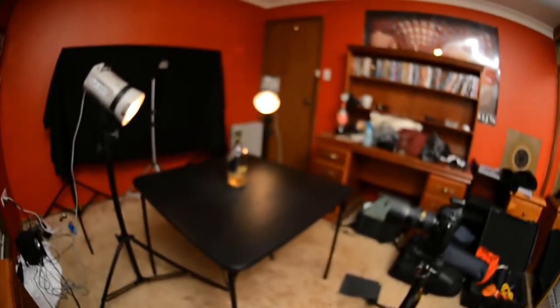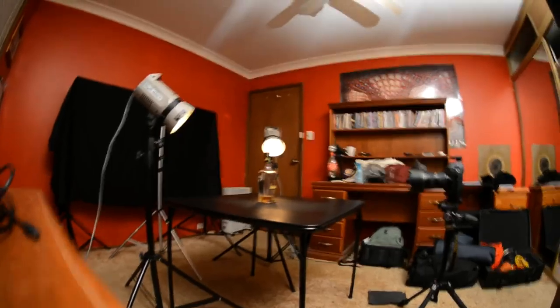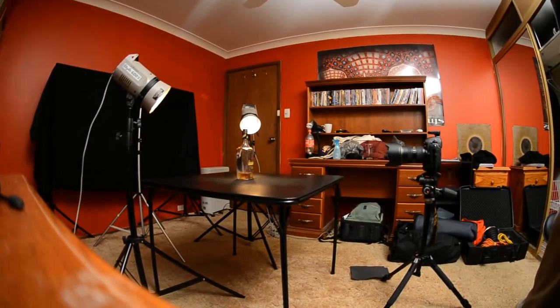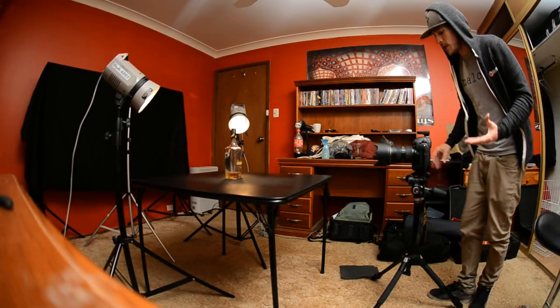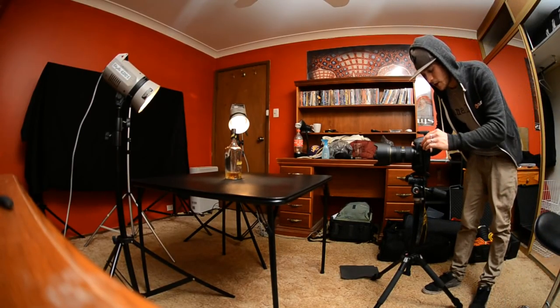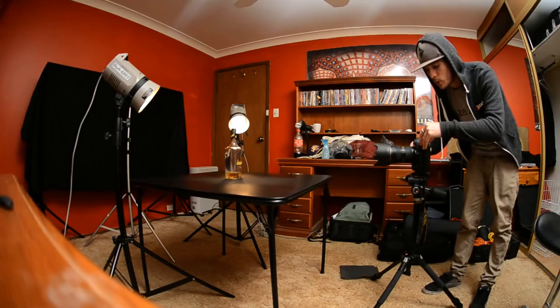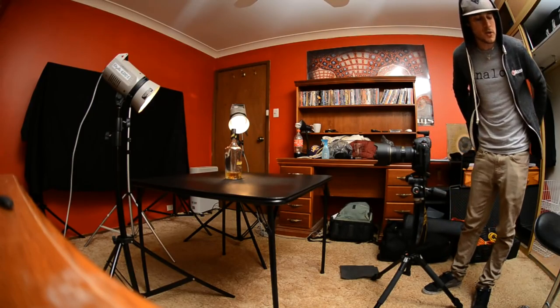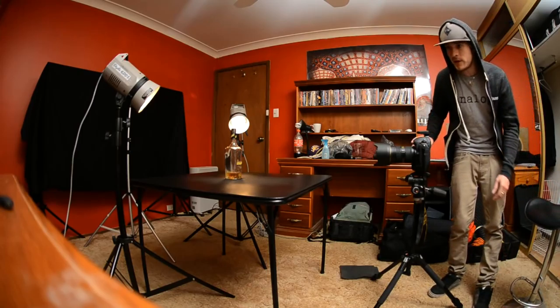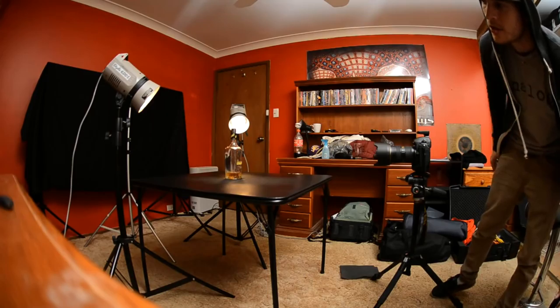I'm going to put the camera down so you can see what I'm doing. I'm going to take a couple of photographs using a self-timer because I'll be spraying water across the bottle. I need to turn the room light off because even shooting at 1/200th f/11, the 2000-watt room light might contribute some ambient exposure.